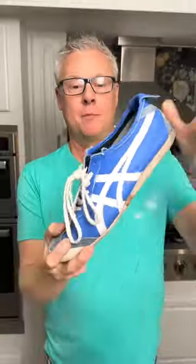To keep your walking shoes smelling fresh, add in some baking soda and give it a shake. You're welcome!